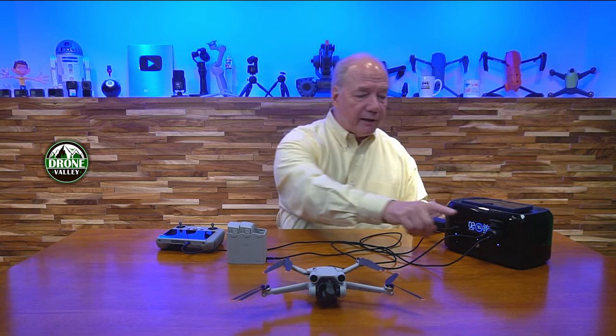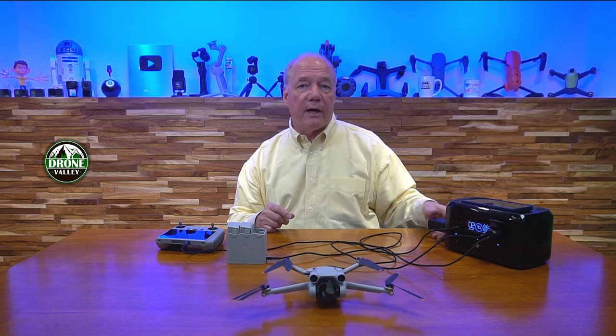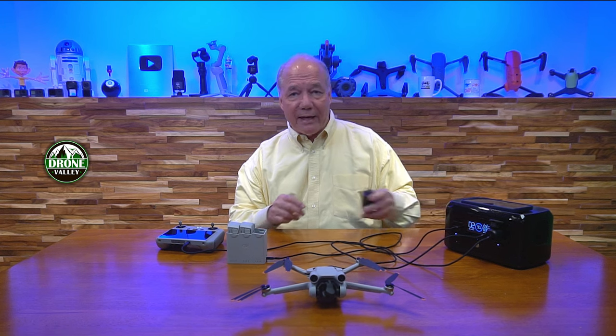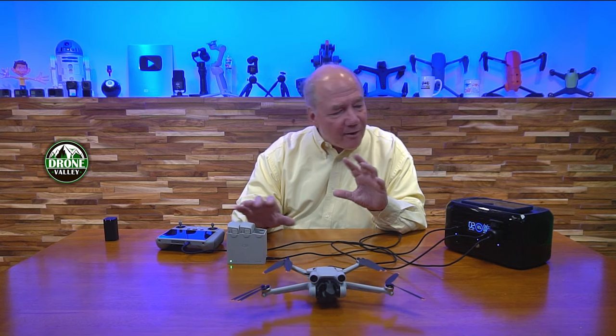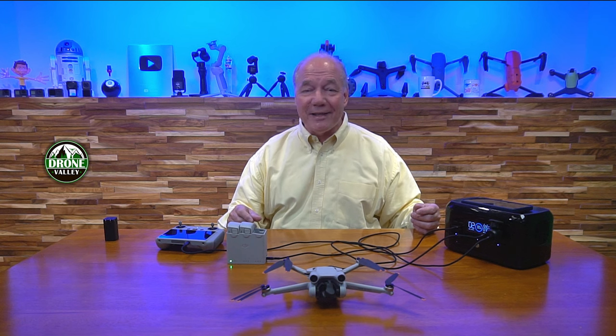So that's it. If you're interested in this, I've got links below where you can find it. We have the car chargers coming in tomorrow, and the home chargers will be in next week — I'll have two versions, a small one and a big one. If you're interested, shoot us an email and I can put one aside for you. Thanks so much for watching. I hope you found this educational and informative. Thanks again for watching, and until next time — happy flying.